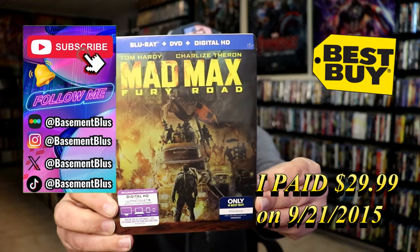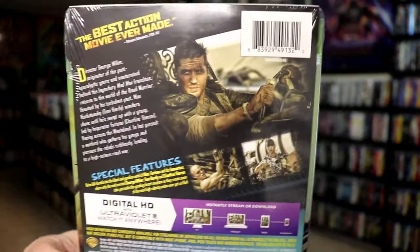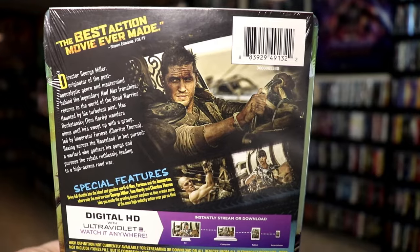Here's the front. And here's the back. If you'd like to read up on it and check out the special features, you can go ahead and pause and do so.